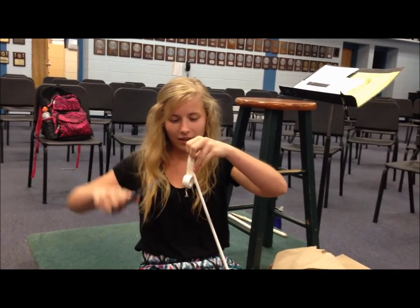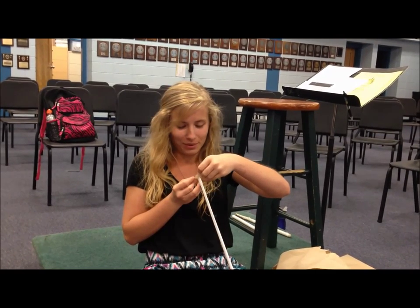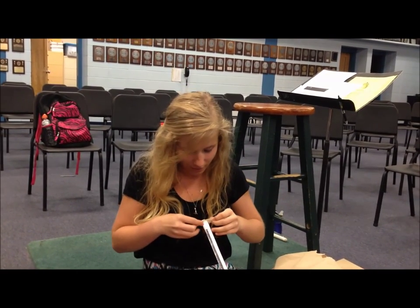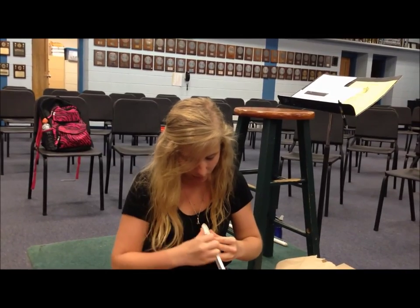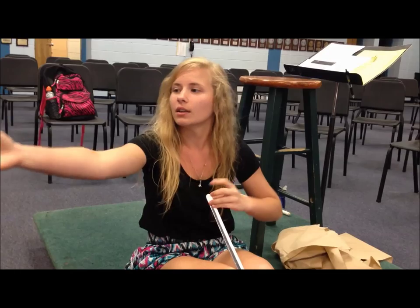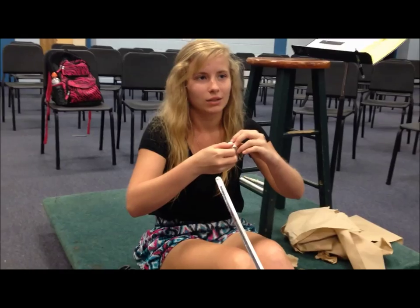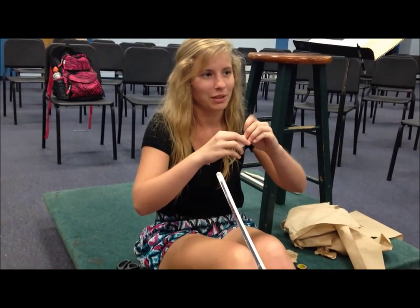And then you take another piece the same length and you put it on the opposite way, and press on the sides — press it all down. And then you take a really long piece.